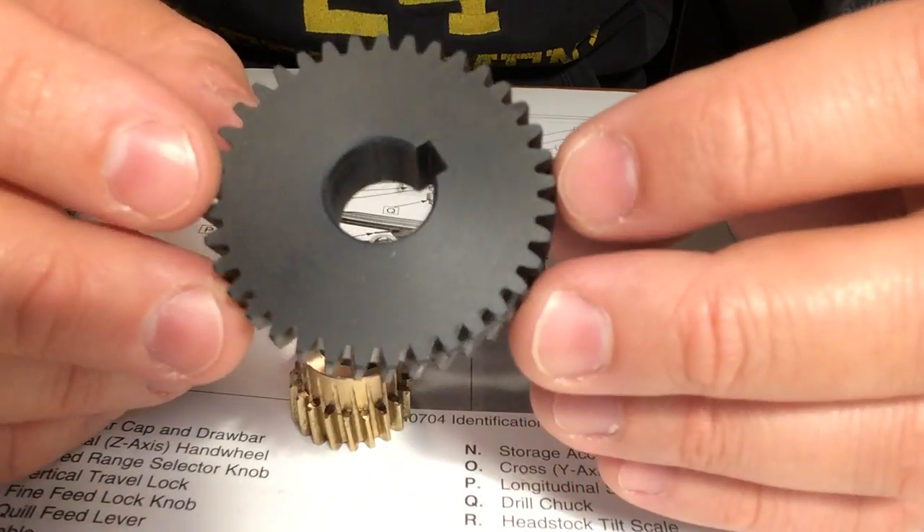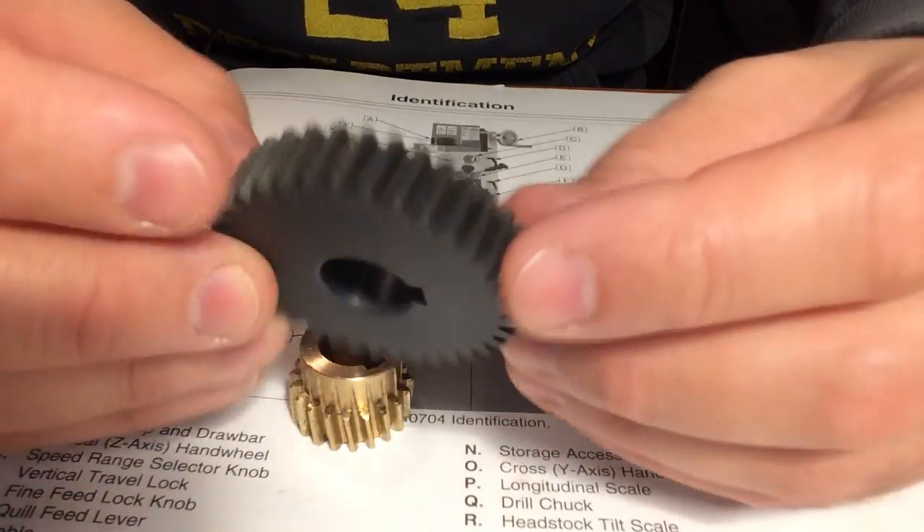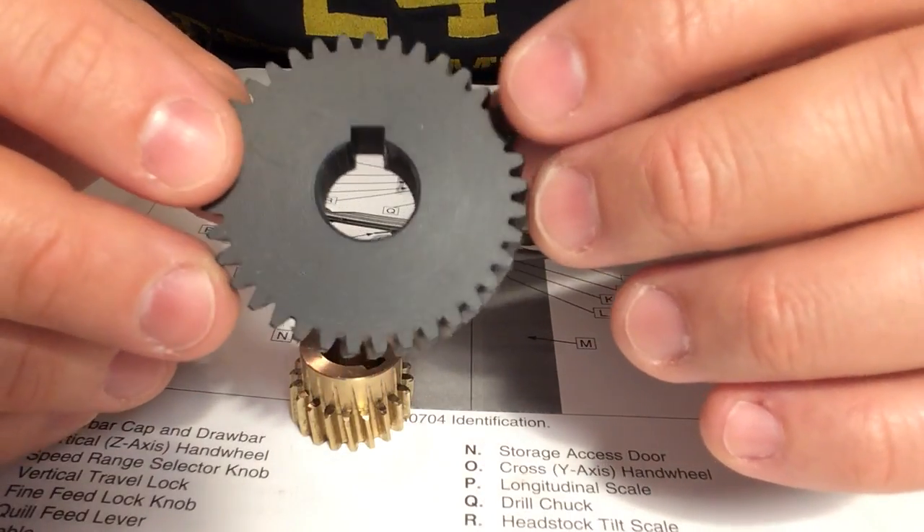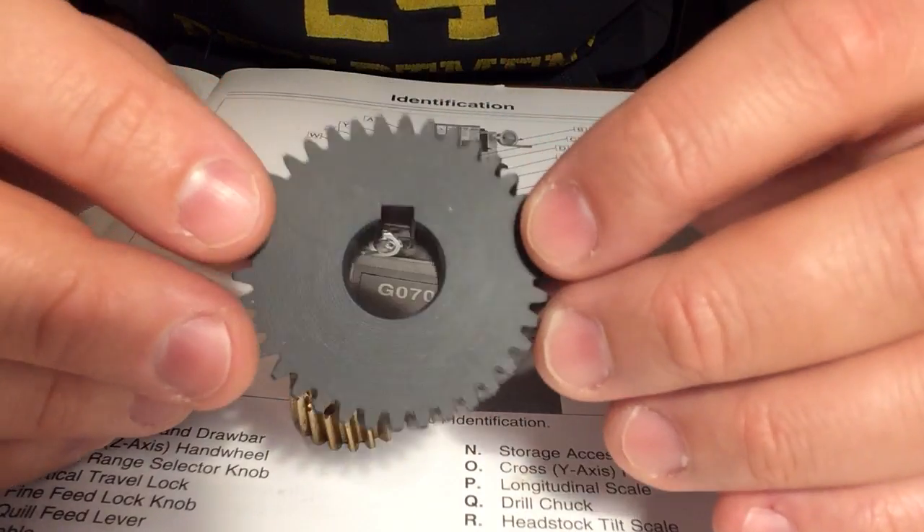This other gear — the plastic gear — I don't really know what the material is. Maybe it's ABS, I'm not sure. It has 37 teeth, a 15 millimeter bore, and a 5 millimeter keyway.